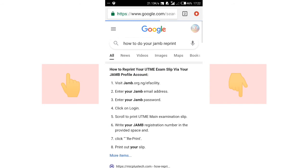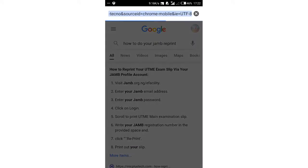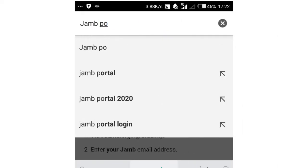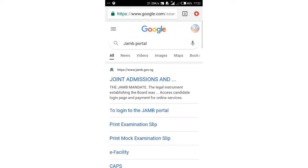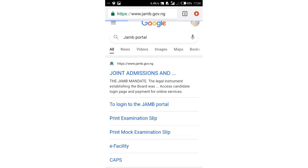That is step one. You scroll up and down and choose the result that best suits you. For step two, you type 'JAMB portal.' We are going to the JAMB portal and I will show you the step-by-step process. It is much better than step one. I prefer going to e-Facility, but for newcomers I will use this one. Stay tuned and watch.